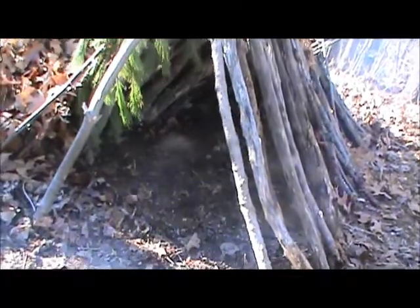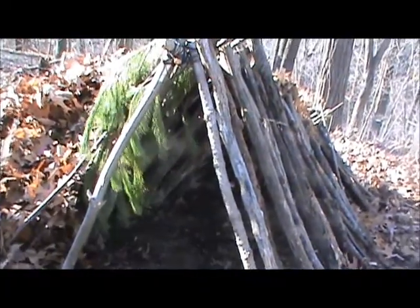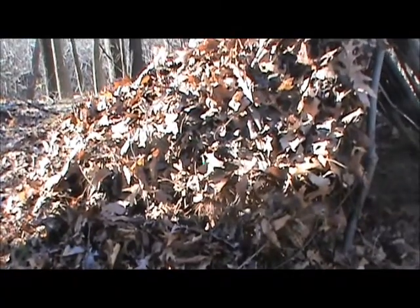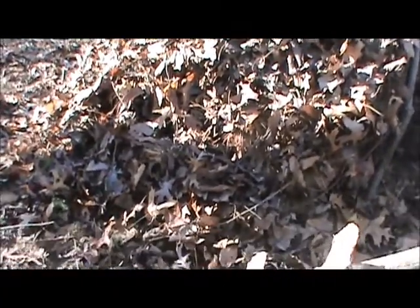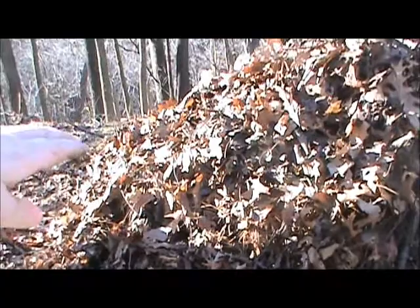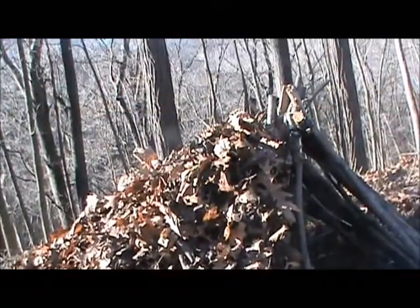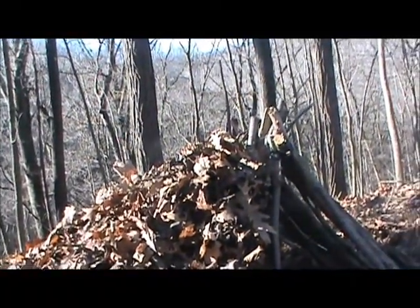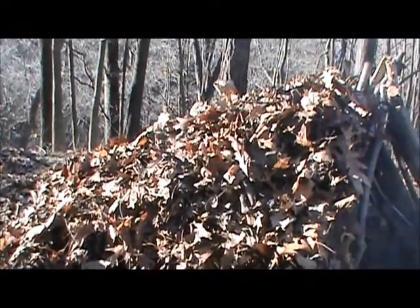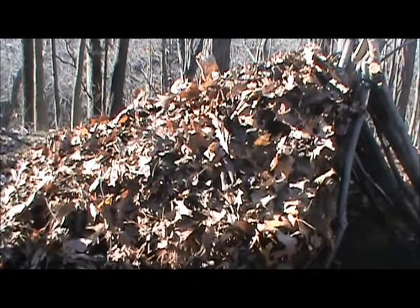I've pretty much been working on this since I got here about 9:30 this morning and it's still not done. Granted I had to rebuild it from scratch, but it's taken a lot of work to get to this point. I've got about three and a half to four feet of leaves piled on the base here. I need to get it that high the entire shelter - about four foot above the shelter and all the way around. That should keep me plenty warm and plenty dry.